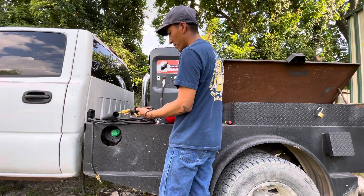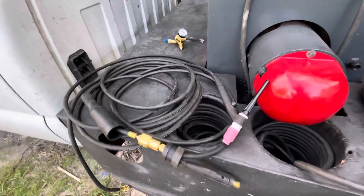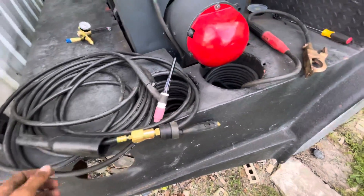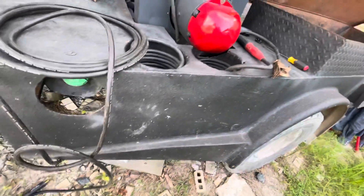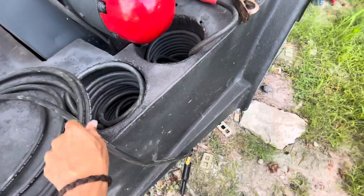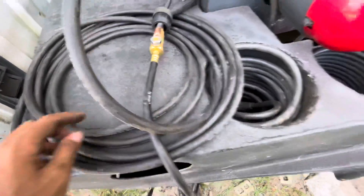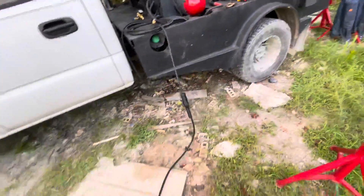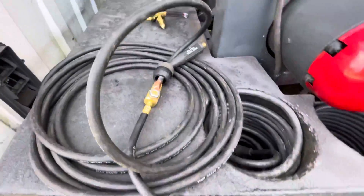I'll show you the setup up close — it's pretty easy. You can get these torches at your local welding supply store. I have a 25-foot TIG Master line with a quick connect, and the torch itself is 17 feet if I'm not mistaken. This is the torch right here, with just a little sleeve to cover the connection piece.